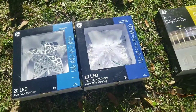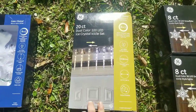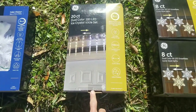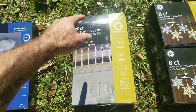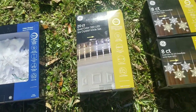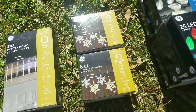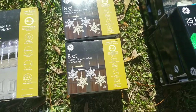I got these icicle lights and I believe these do what they call a meteor effect, where it actually goes from top to bottom. I figured I'd try them out in a couple places and see how they do. And I got some eight-count dual color snowflakes — might hang them across some trees and my big tree in the front yard.